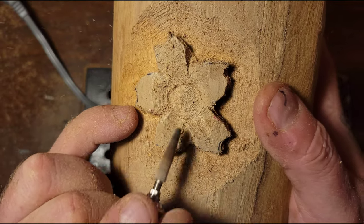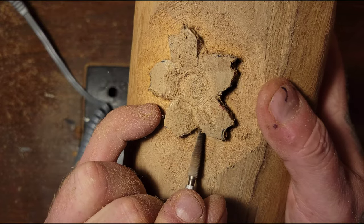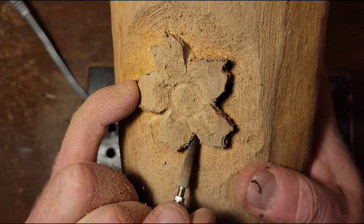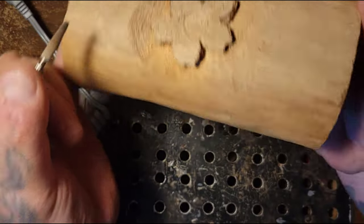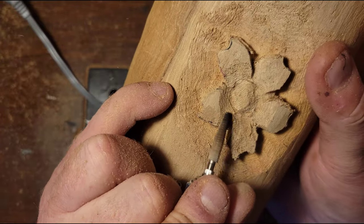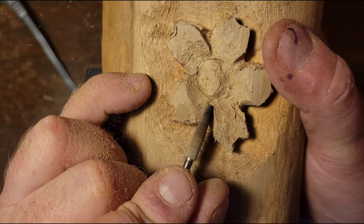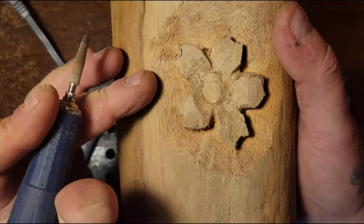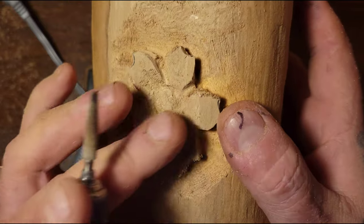This petal is tucked underneath that petal. What I'm going to do is cut it a bit deeper along the side so it looks like it's coming out from underneath. Now that petal is tucked under that petal. I remove a little bit more wood on each petal to make it look more natural. That's how easy it is — see how the undercuts make your shadows come out.